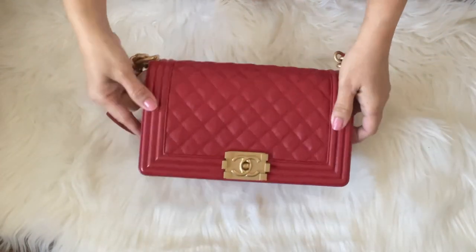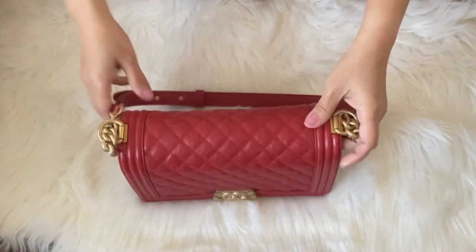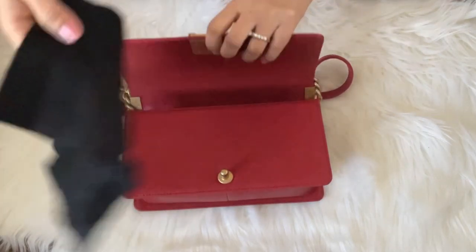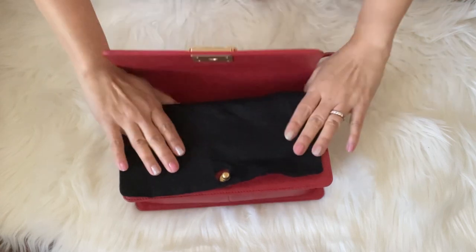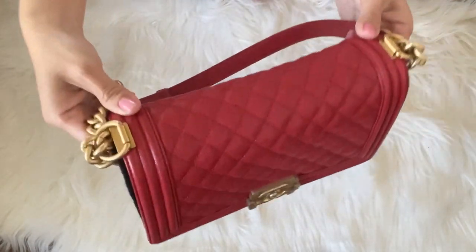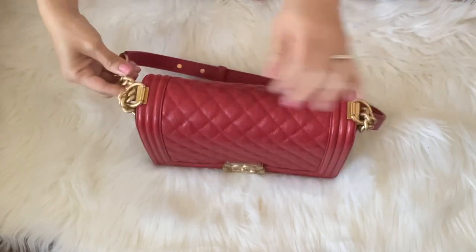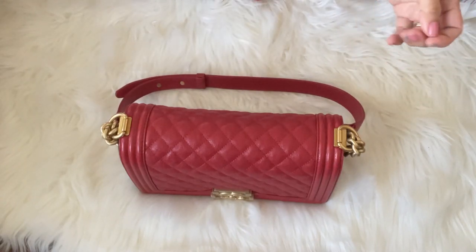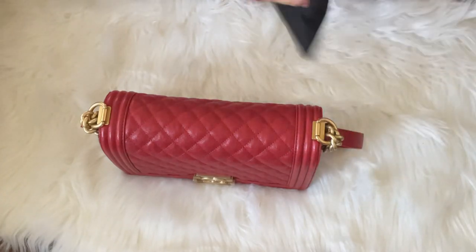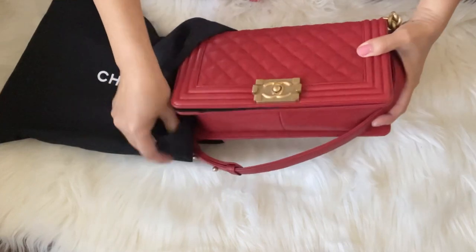Now you can close the bag and as you can see there is no chain sticking out. There might be a little bit but it's not putting pressure on the leather of the bag. I'll get the felt that is included with this bag — or you could make one, or use wrapping tissue — and just put it here to protect in between the leather, though it's completely optional. The leather part of the strap I'll tuck in underneath the bag; don't worry, it's not going to put any pressure because there is a gap underneath the bag. Then I'll carefully tuck it inside the dust bag.